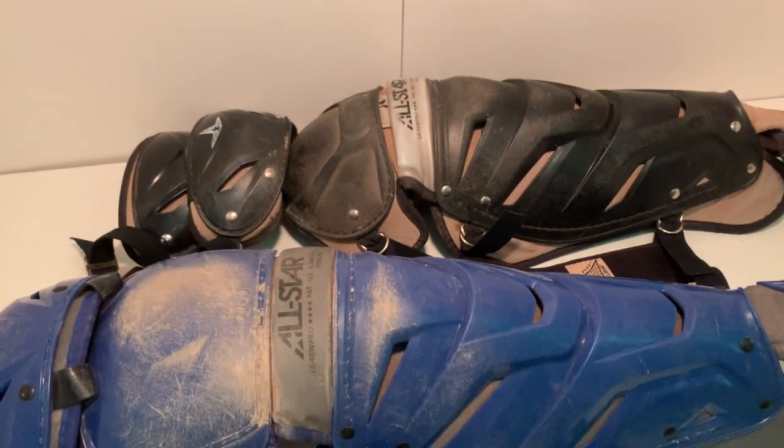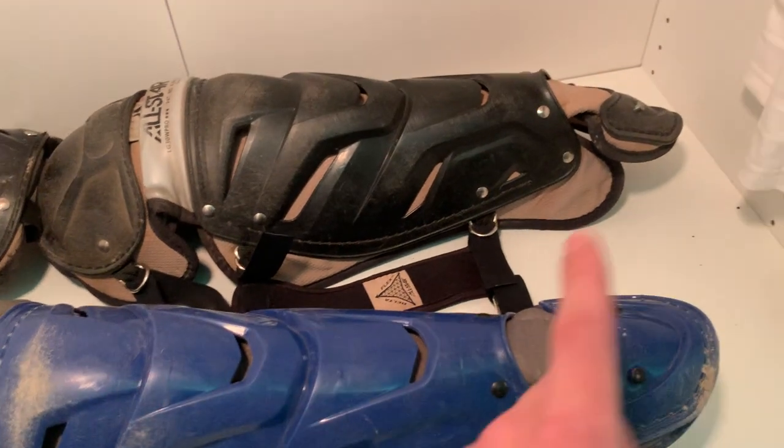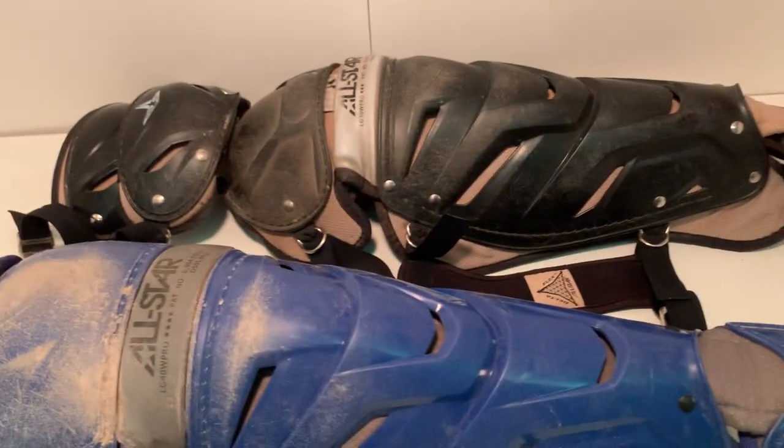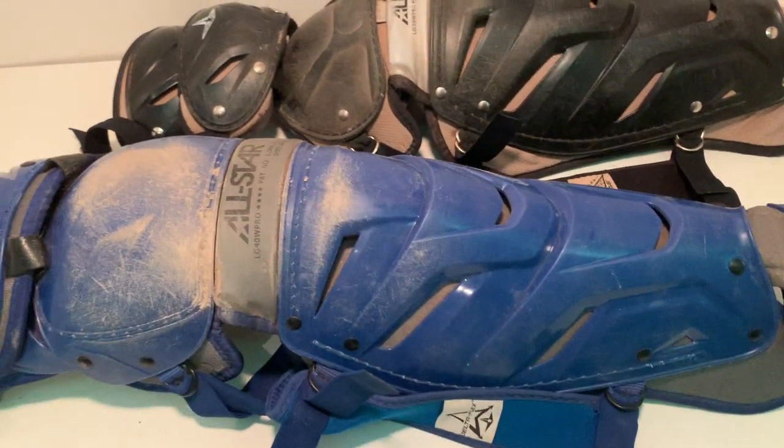I think both of these are size 16 and a half, which is roughly from the bottom of the kneecap to the ankle piece. I'm not exactly sure how they size it, but I'm about a 16 to 17 and anything in that range works for me.